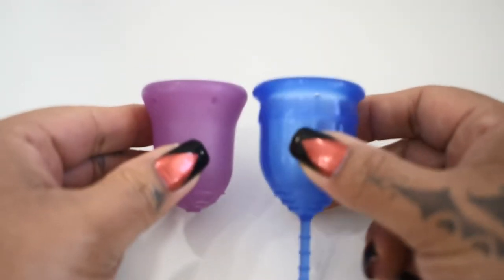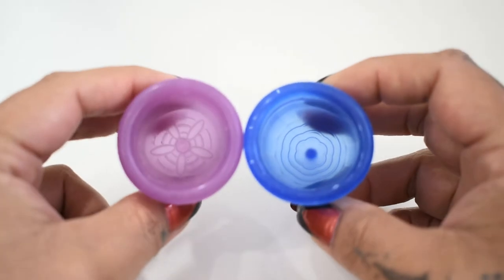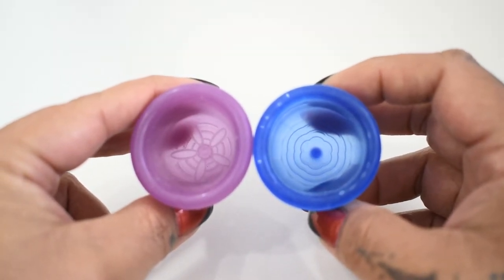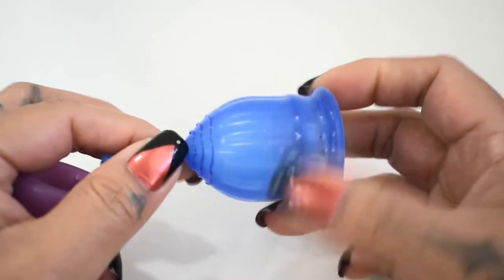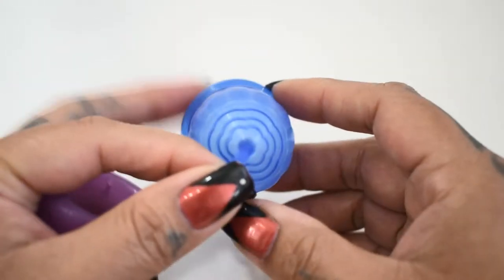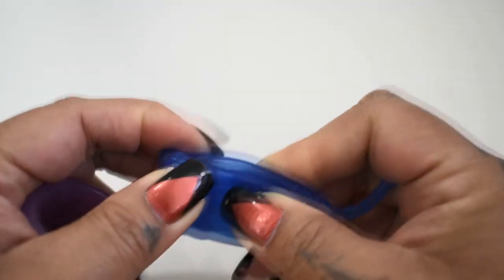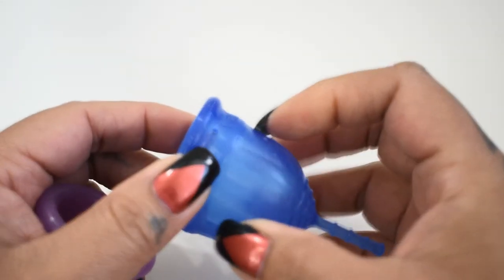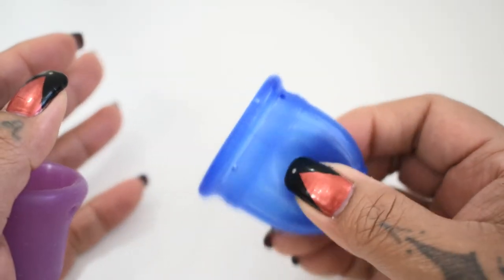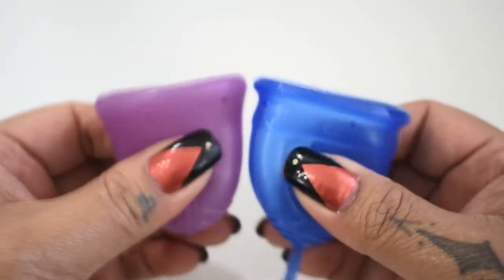I'm going to place both of these cups in the palms of my hands, give them a squish, swap hands, give them a squish again, and then compare the rims. The lolly cup is one of those cups that are hard to do a comparison with because of the way they designed it. The lolly cup has these channels that go all the way around the cup, and these channels make the cup want to fold up easier when you insert it, and they also want to make the cup pop open so it flexes easily when needed, but also pushes against whatever is holding it — your fingers or your vaginal walls. So it's kind of hard to get a reading on this.